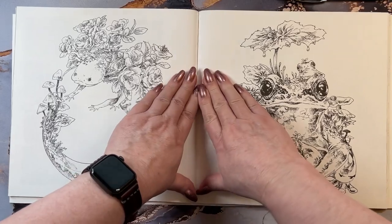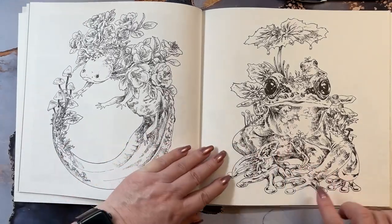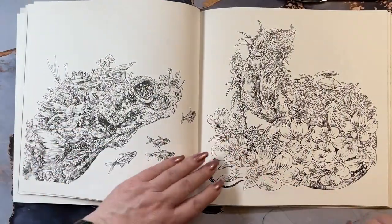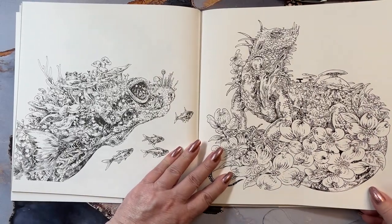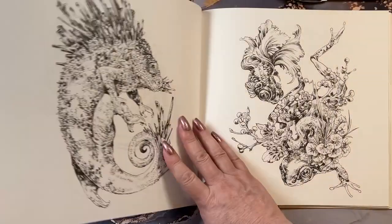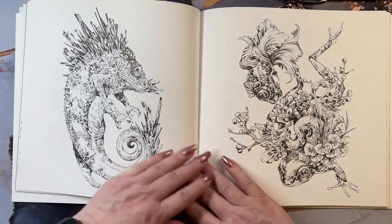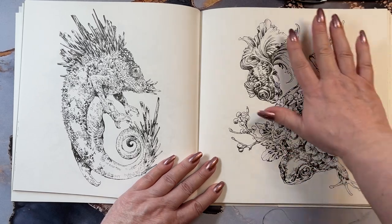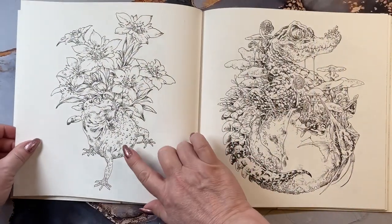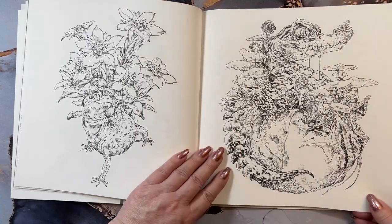So the pages are on both sides. We have an axolotl, whatever you want to call this little guy over here, a little frog, a little tadpole. I love that page. And I don't know the name of all the animals - we have a snake and a lizard. A chameleon-type little dude over here, and he's got little shards coming out. We have a frog in this area and a fish here. That's really pretty too. A lizard here and an aquatic animal on that side.